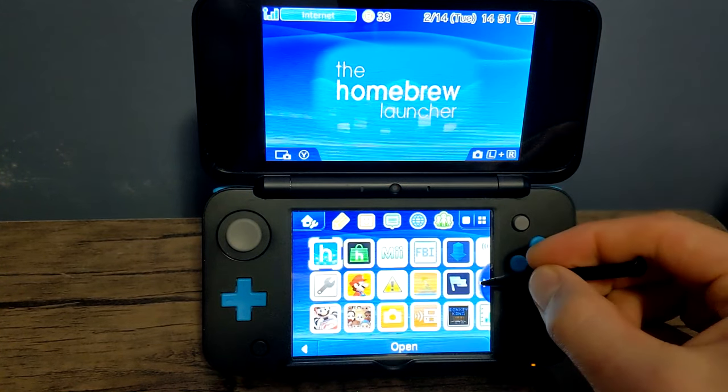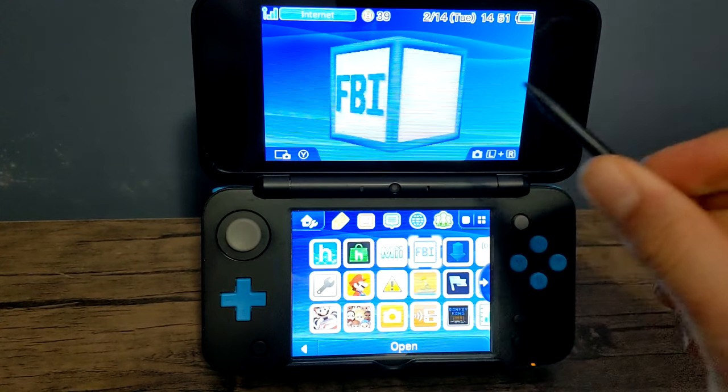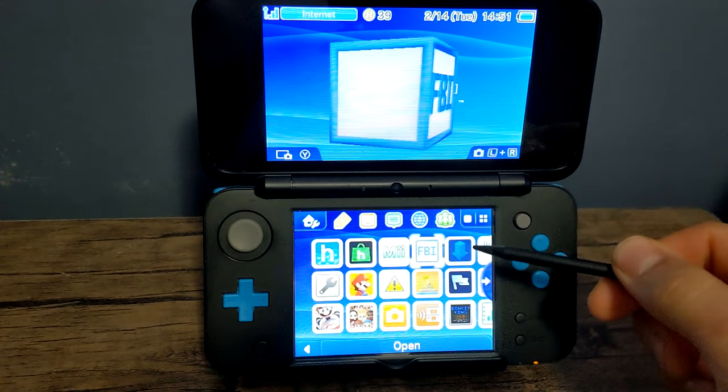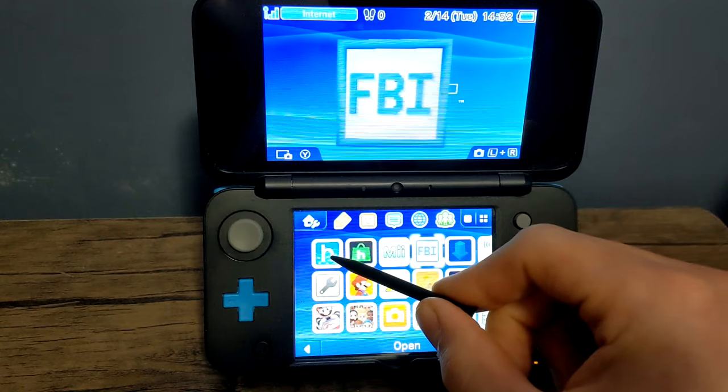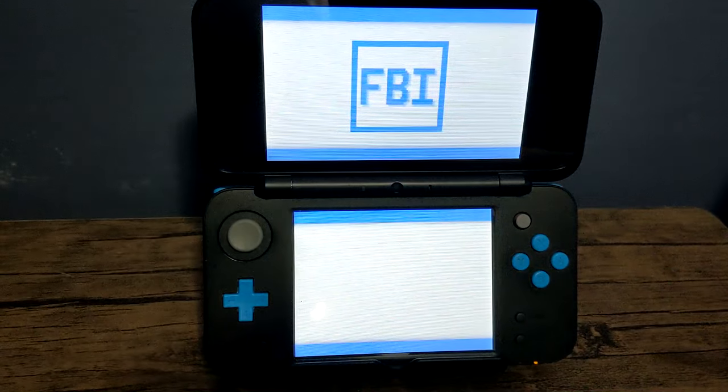As you can see I've got a PSP theme — pretty cool. We're going to head into FBI. If you don't have FBI on the home screen of your 3DS, just go into your homebrew launcher and you should find it there. Let's open up FBI and get it installed.